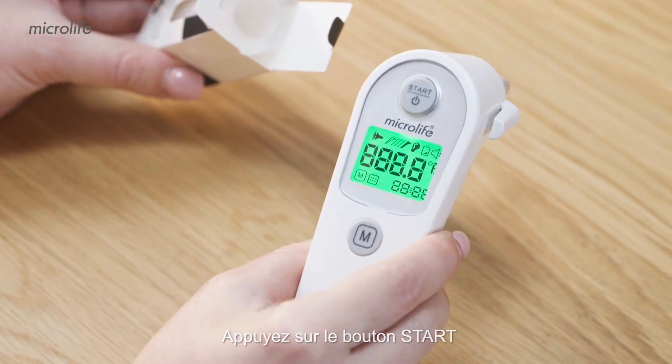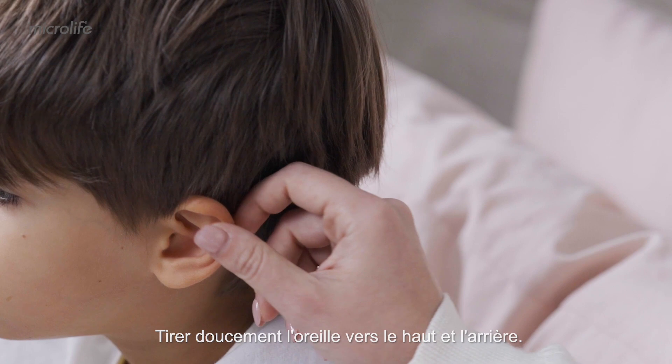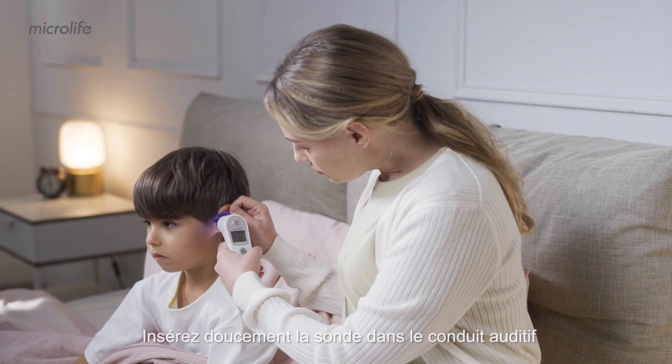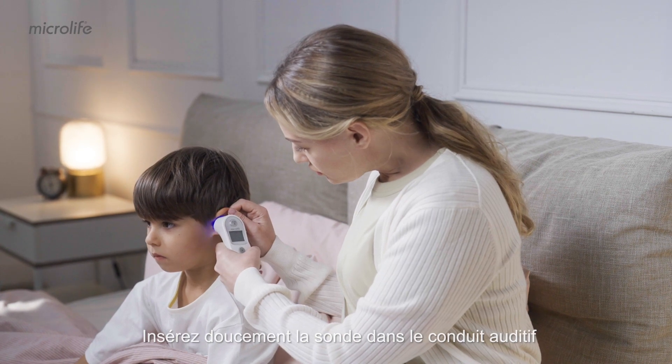Press the start button. Straighten the ear canal up and back to give a clear view of the eardrum. Insert the probe firmly into the ear canal.